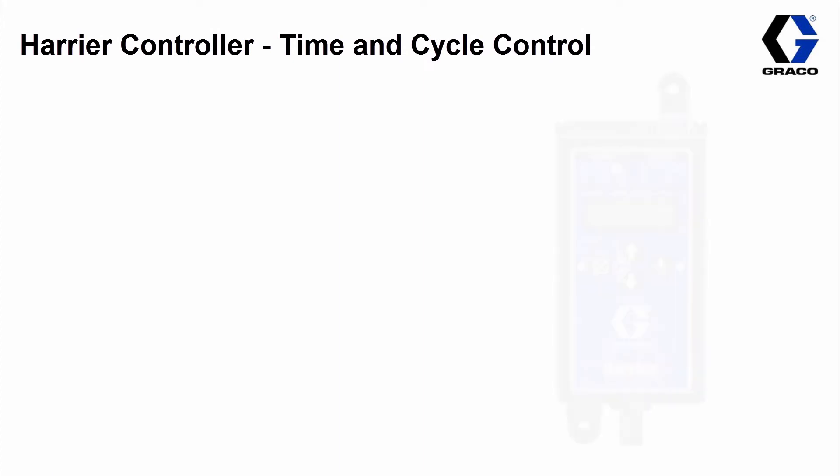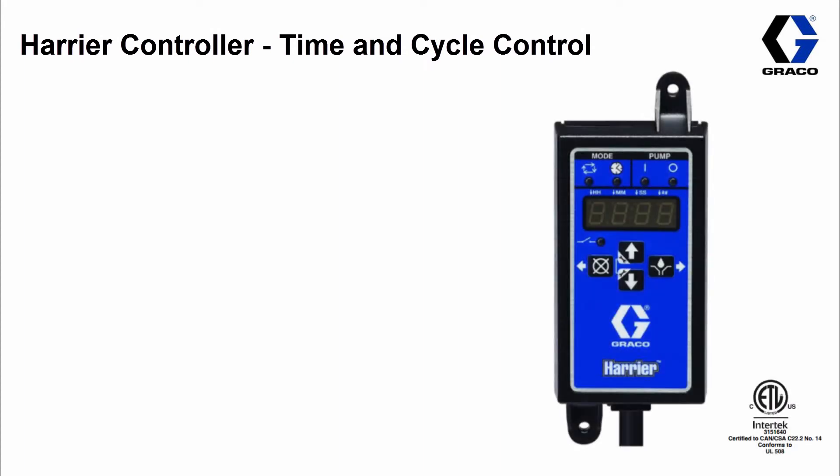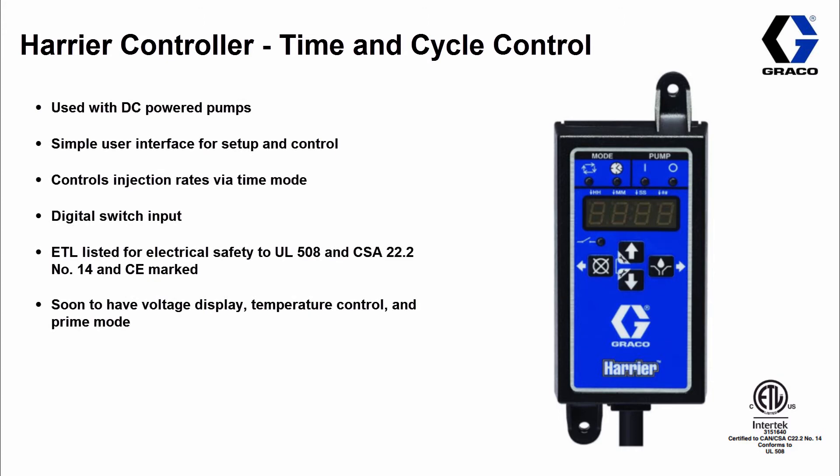The Harrier controller supports both time and cycle control. The main difference between the Harrier EZ and this Harrier controller is that you can set the on/off time but also pick up cycle counts on your pump. Cycle counts measure the number of revolutions your pump cam is spinning, and this information is fed back to your controller. In a nutshell, it allows for better dosing accuracy.